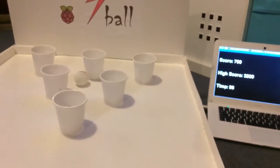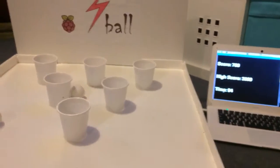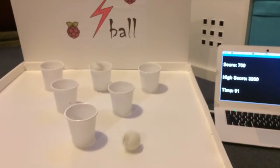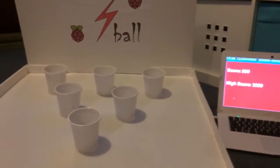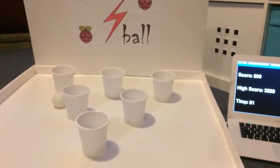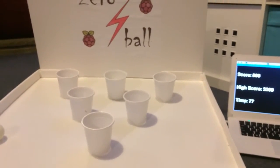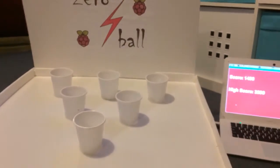This goes on for about two minutes per game, and it will be at Guildford Innovate on the Serenhancer Makerspace stall. So come along on Saturday and have a game and test your skills against Zero Ball.